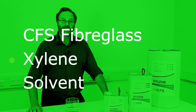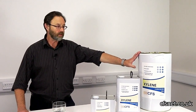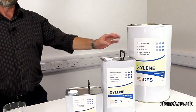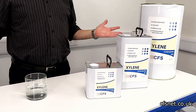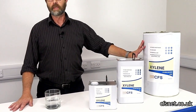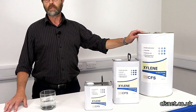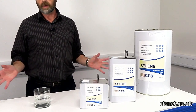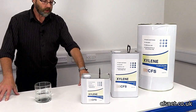Hi, welcome to CFS Fiberglass. I'm Paul Brettel. Today we're going to talk about xylene. Just to briefly go through the product — we don't need to preach to the converted, a lot of people know what this sort of solvent does. But just to briefly tell you a few uses: obviously it's used in industry as a cleaning agent, a degreaser, and it's got lots of other applications like chemical blending.